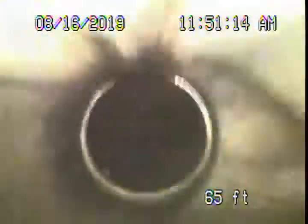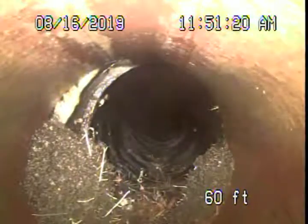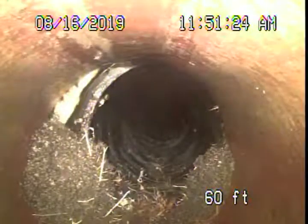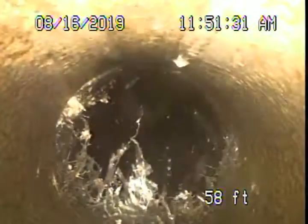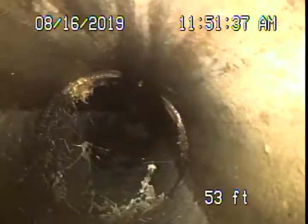As we come back, this is where the back bathroom ties in. Then as it comes back, it goes to clay piping — see how it's sunk down over there. This we've also located underneath the house. Obviously they built over it, and this is clay pipe. You're not allowed to have clay pipe under the structure, so this needs to go. Coming back, we've got pretty heavy roots in this clay pipe.